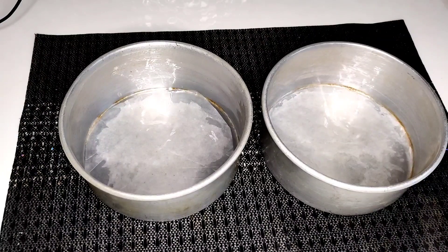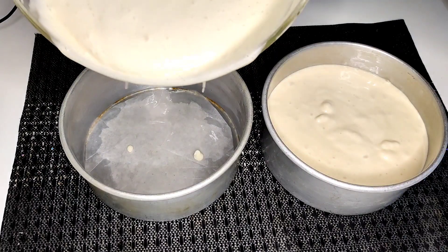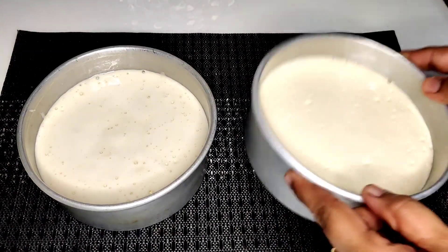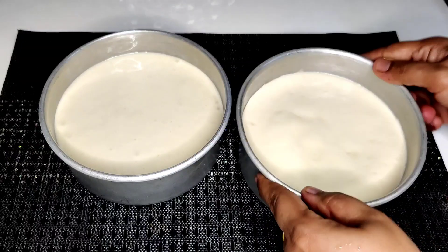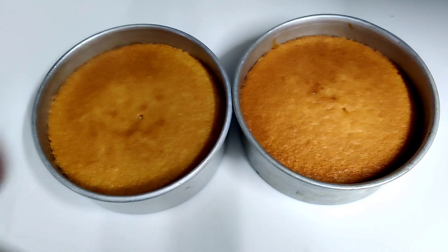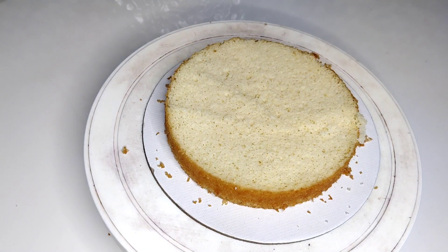Use a spatula to mix, then pour the batter into the baking tray. The baking tray is ready. Bake at 180 degrees until the cake is done. About 2–3 cups of batter goes into the baking tray.